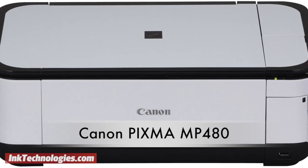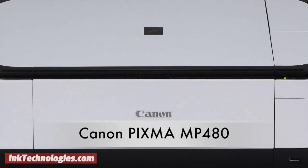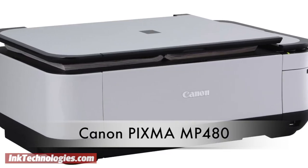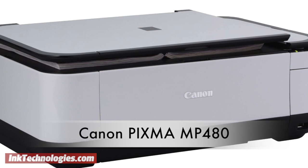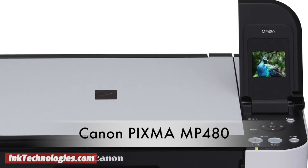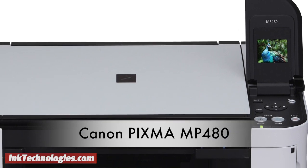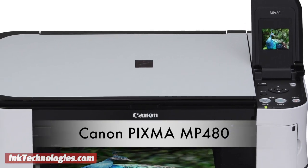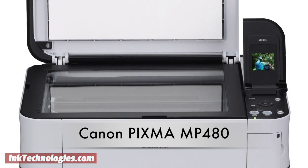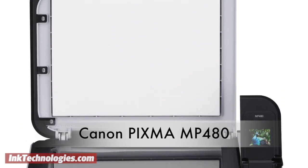This video will show you how to replace the ink cartridges in your Canon PIXMA MP480 inkjet printer. As an all-in-one photo printer, the Canon PIXMA MP480 combines excellent photo output with scanning and copying functions. The LCD display folds up from the front panel, and users can easily print from memory cards or PictBridge compatible cameras. The auto photo fix feature can even enhance and correct photos automatically.